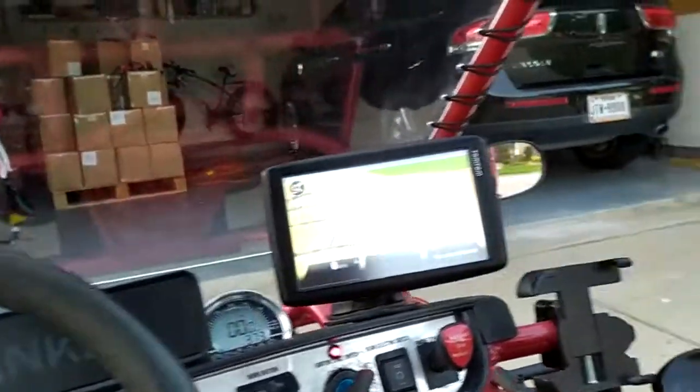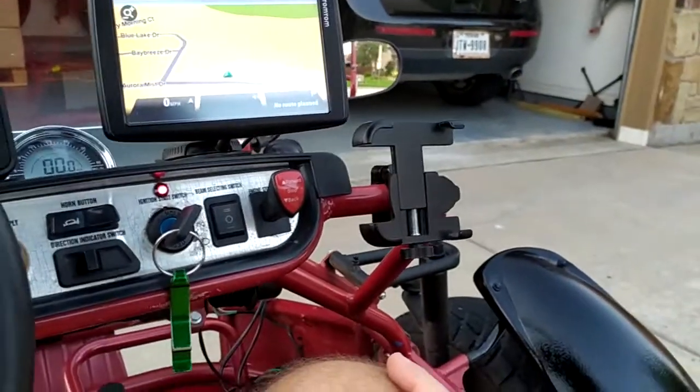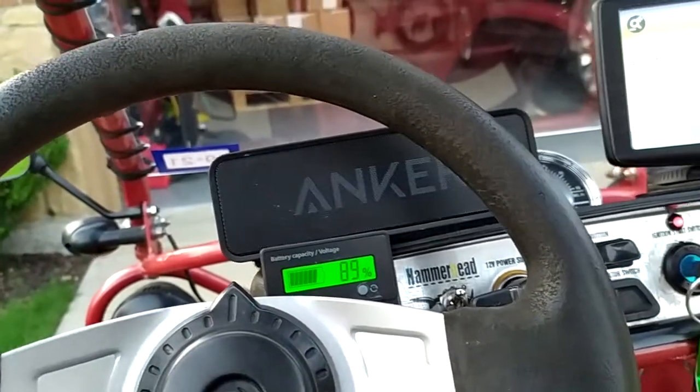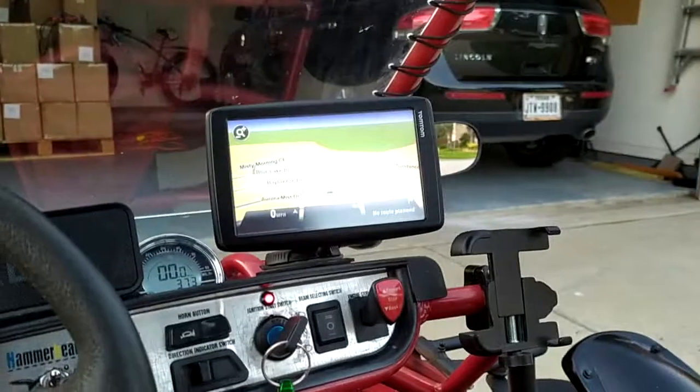We're back. Now I was at 98% battery when we left and I was driving it pretty hard. We're sitting at about 89%. So that's 9% battery use for going full throttle.